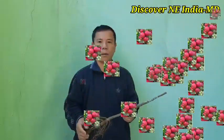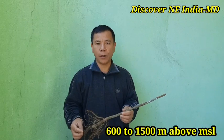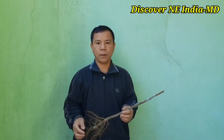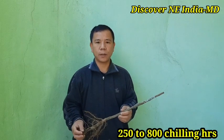These low-chilling apple varieties perform well below 1,500 meters and can go down up to 600 meters above mean sea level. They need only 250 to 800 chilling hours per year. Because of this, low-chilling apple can be grown in warmer areas also.